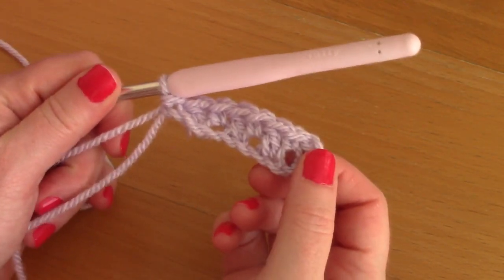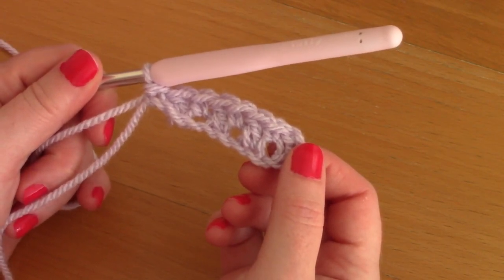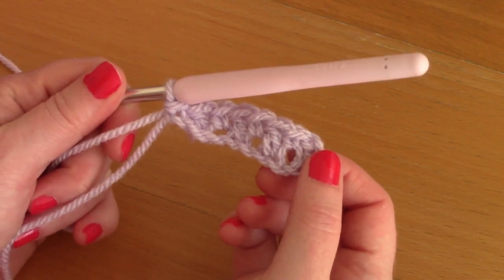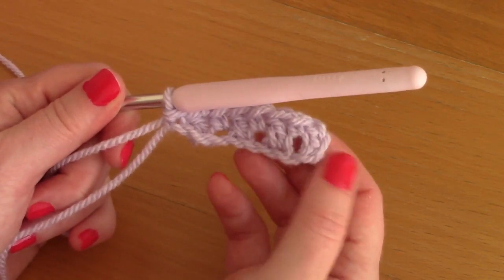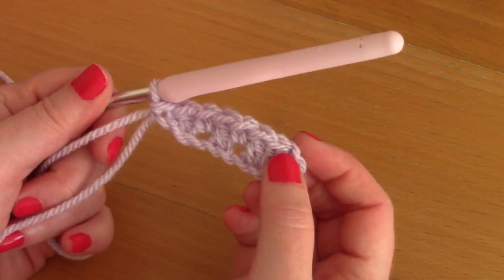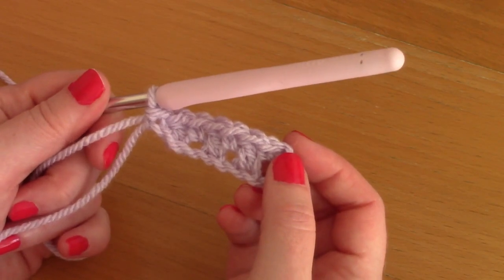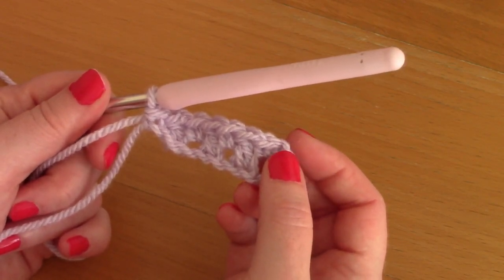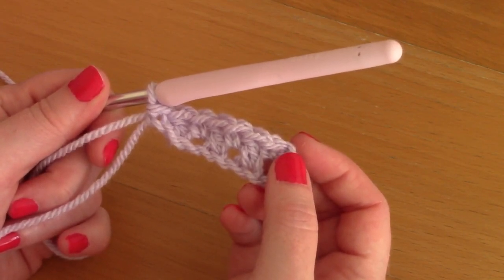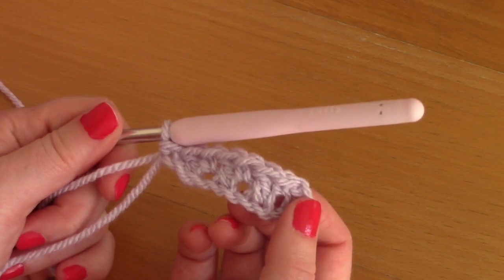This is an alternation of the normal griddle stitch. The classic griddle stitch would be an alternation of double crochets and single crochets from stitch to stitch AND from row to row — so you'd alternate double crochets and single crochets row on row as well. However, with the crumpled griddle stitch, we are simply alternating double crochets and single crochets from stitch to stitch only, and not from row to row. That will make more sense as I show you the rest of the pattern.